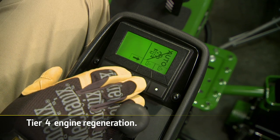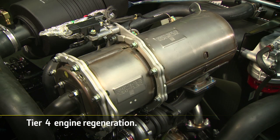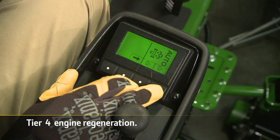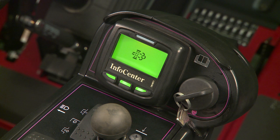The Tech Control's dedicated Tier 4 Auto Regen screen alerts technicians in advance before a regen is needed, putting technicians in control of the regen schedule. Unlike the Toro InfoCenter, which only provides an icon when it is time for regen to occur.